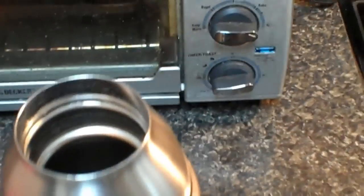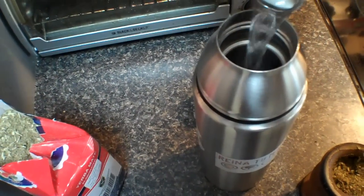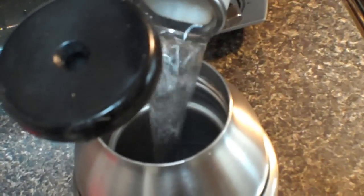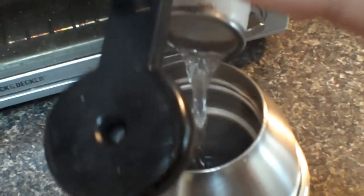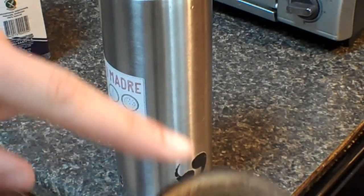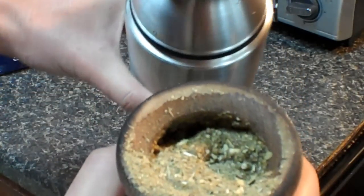Now take your thermos, grab your kettle, and hold it inverted like this — then pour and fill that all the way up. Get your cap on. Then where that hollow was in the gourd — right there — that's where you start adding the hot water.